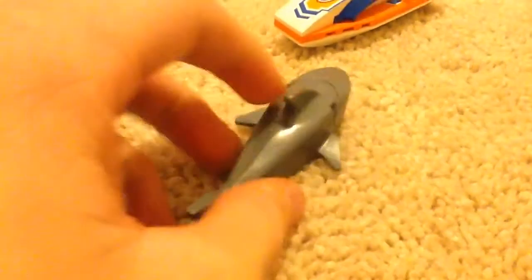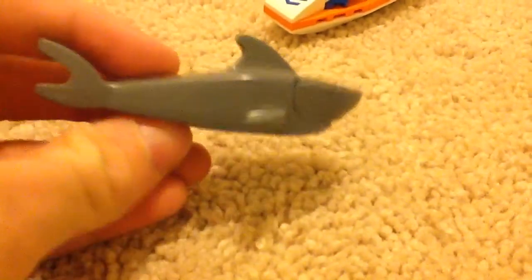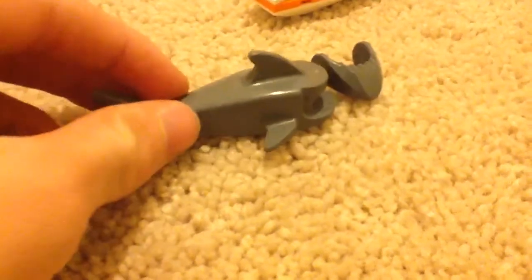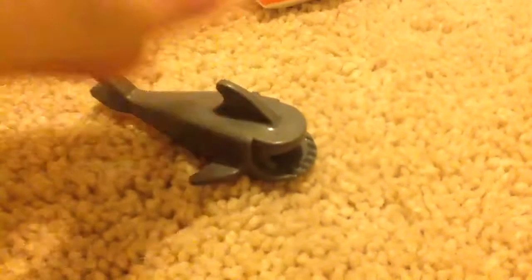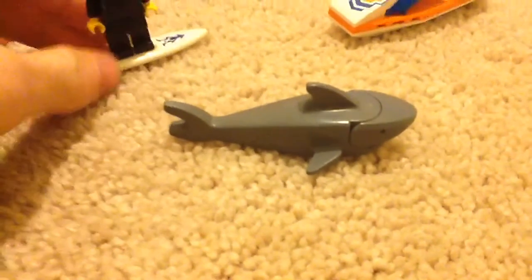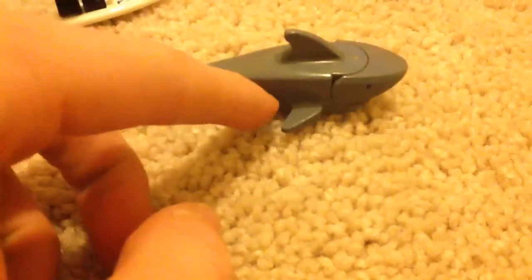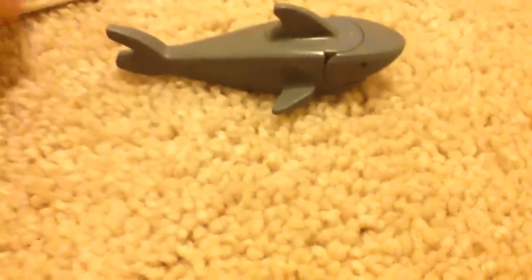There are 32 pieces — pretty simple to build. This is what the shark looks like. So this is what the shark looks like. It does not come assembled like this — when new, the shark would actually come in two pieces. If someone says it's new but the two pieces are together, that means it's actually been used or been touched.